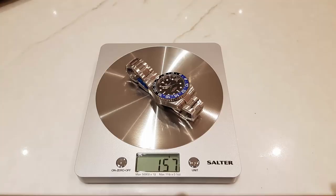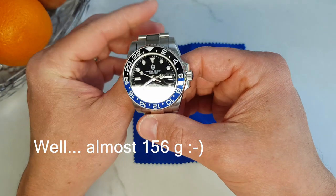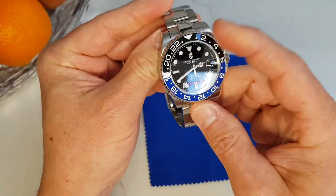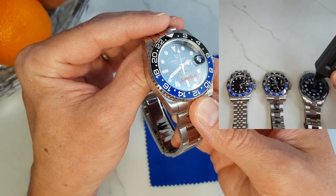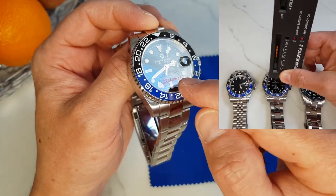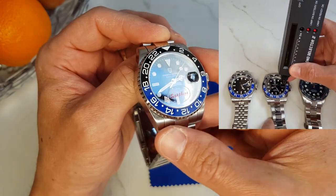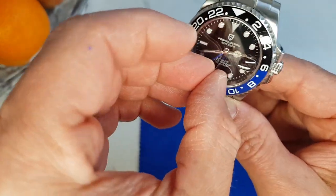The weight of the watch is advertised as 156 grams and it is exactly that. The watch feels nice and solid. This watch is meant to have a sapphire crystal — they even put a sticker to remind us about it. I checked and it is sapphire crystal. The cyclops, by the way, is also sapphire crystal, which is very good.